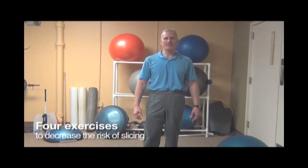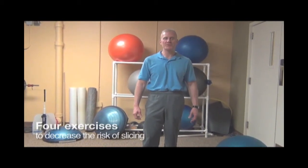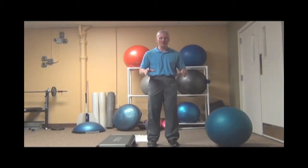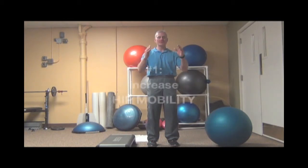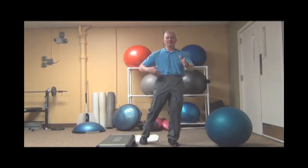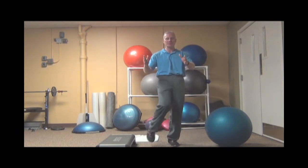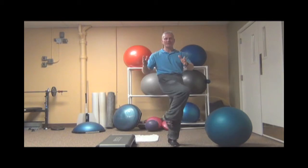We're going to discuss the fitness workout to increase the mobility to decrease your risk of slicing the ball. Number one: stand on a solid surface, shoulders nice and still, hands nice and still. Raise up your knee and bring it to the opposite side of the body. This is to increase the mobility of your hips so your lower half leads and initiates the movement first. Anywhere between six and eight per side.